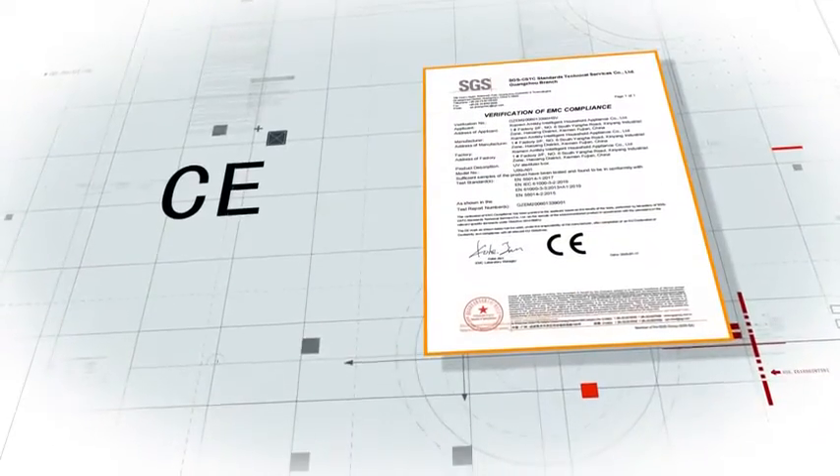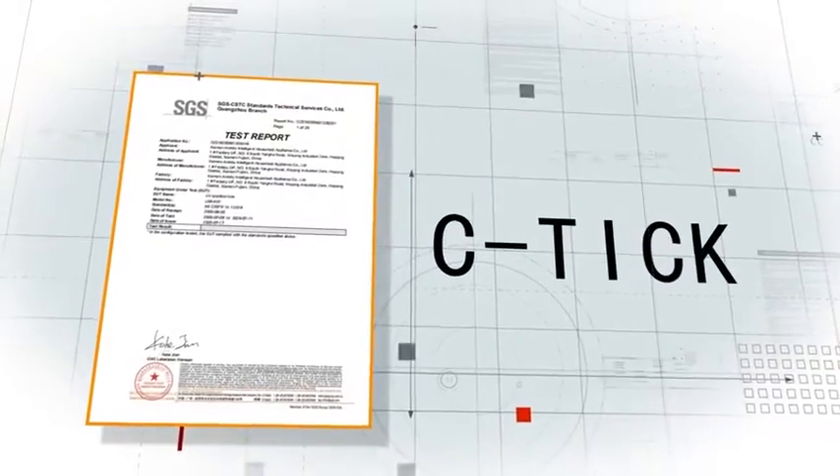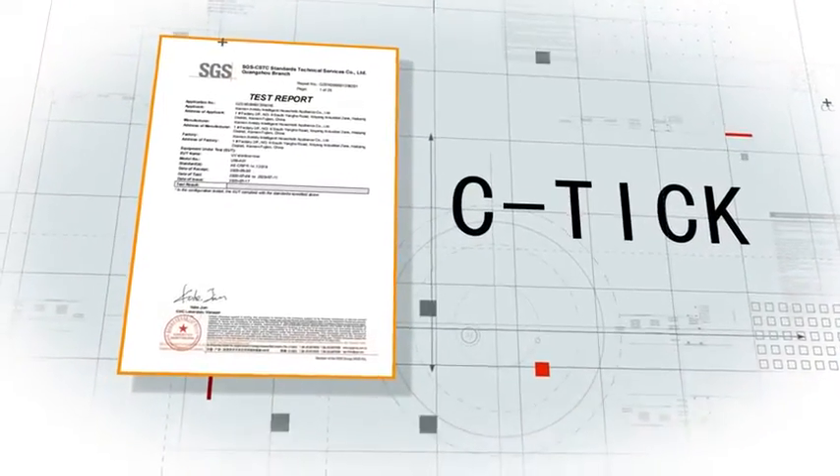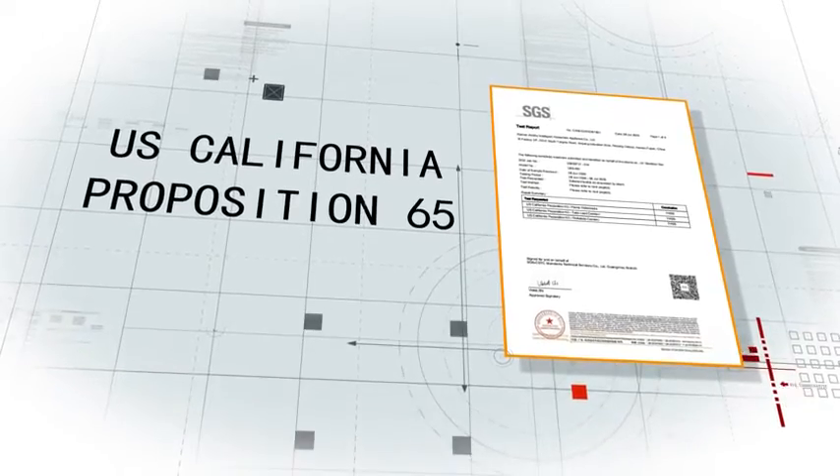The Amtidy U99 has been certified FCC, CE, ROHS, CTICK, and U.S. California Proposition 65. The Amtidy's U99 germ-killing effectiveness has also been certified by the SGS, recognized as the world's leading certification company.